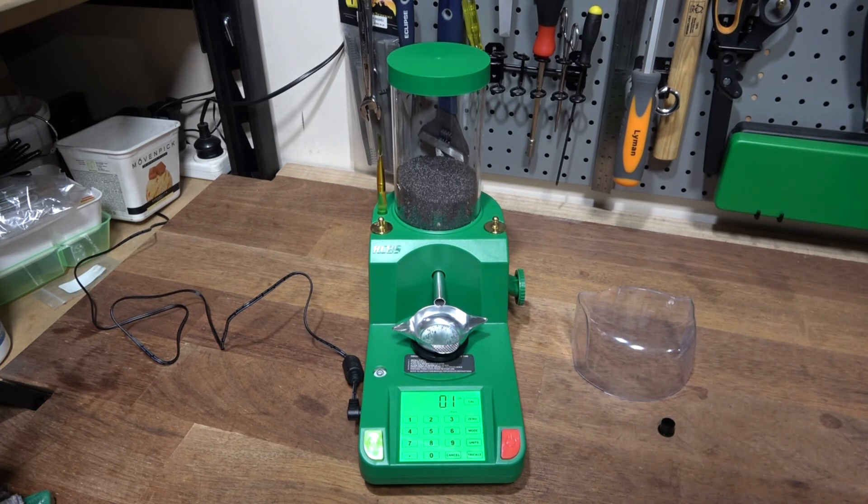This one has the automatic start and stop. As you can see, it's doing the trickle, then it checks, waits for stability, trickles a little bit more, checks — it keeps going through that routine until it gets to the set weight, which in this case is 17 grains.